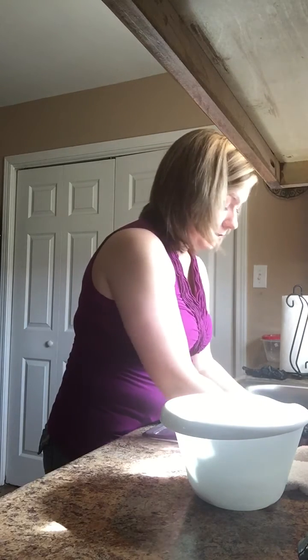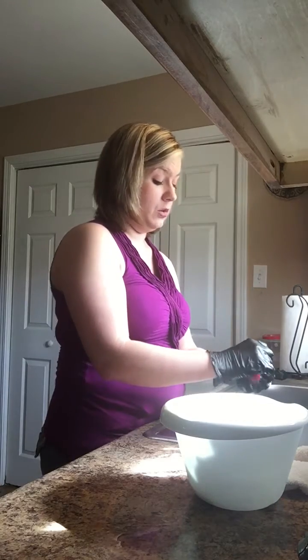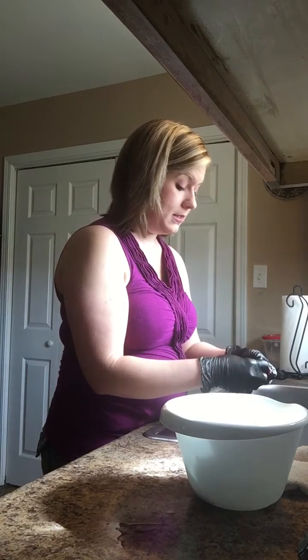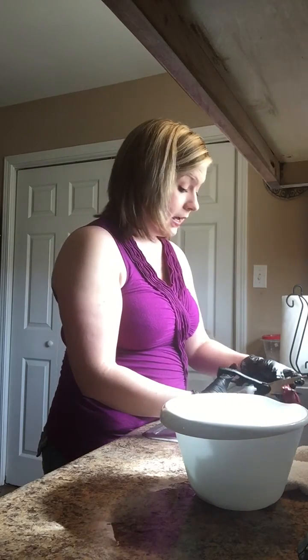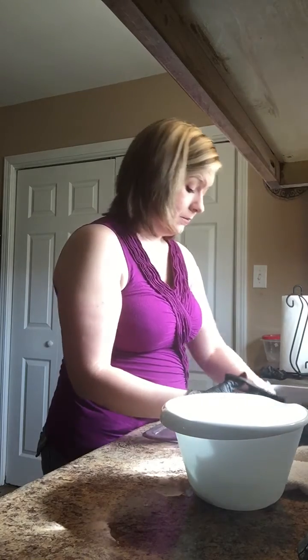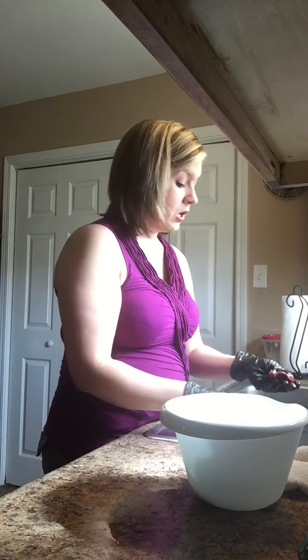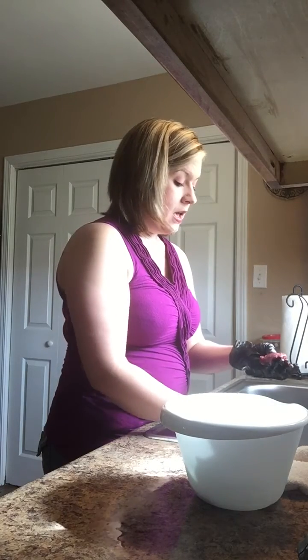This is extremely good for the new mother as well. It helps increase your milk supply and keeps postpartum depression from happening. There are all kinds of benefits to it.